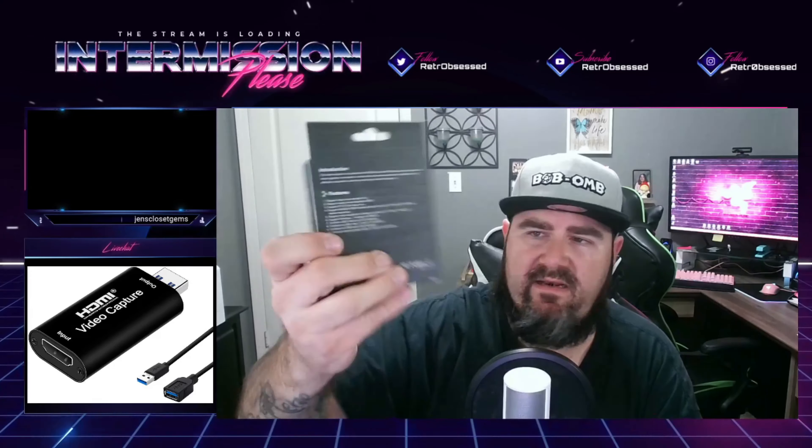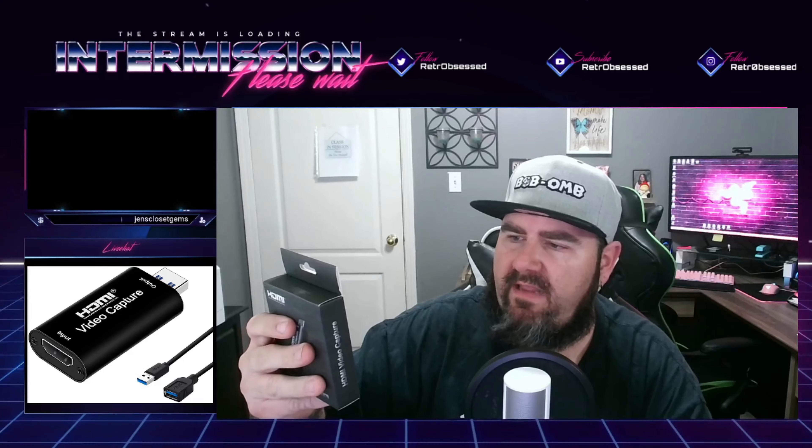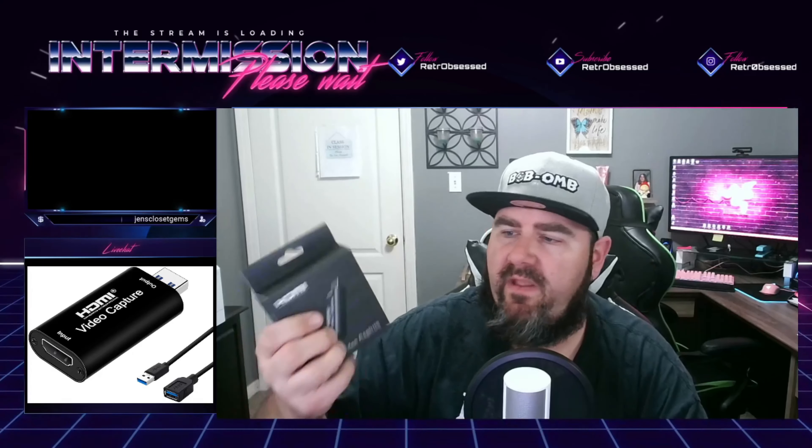That's a handful of stuff on the back of the box, said it word for word. The video capture can capture both HDMI video and HDMI audio, sending audio and video signals to computers, smartphones, previews and stores — suitable for high definition acquisition, teaching, recording, medical imaging, etc. Pretty cool. Let's open it up and see what it looks like. Super excited to try this out.